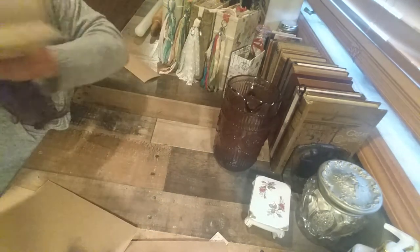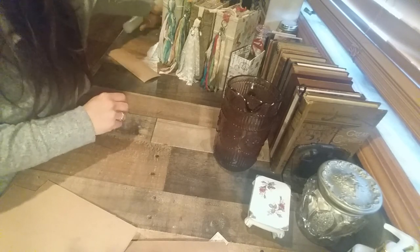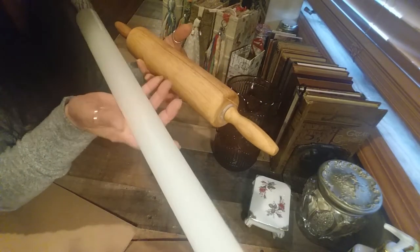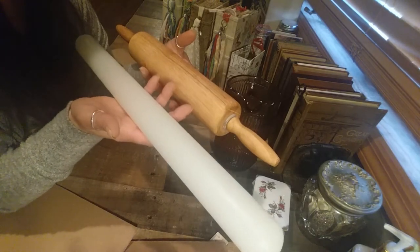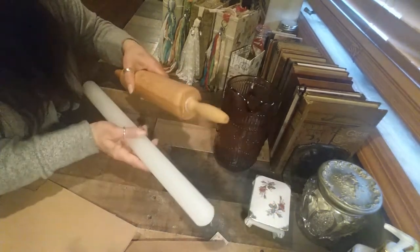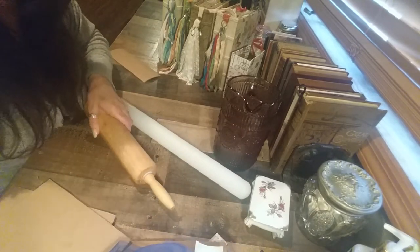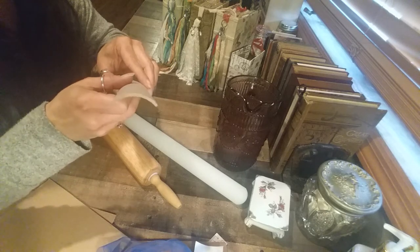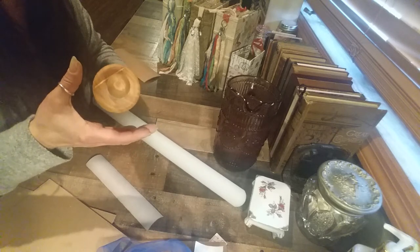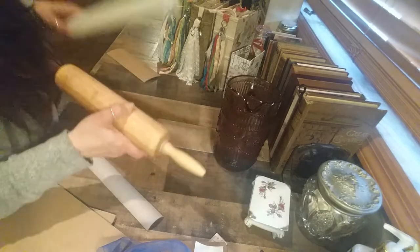I'll also use my rolling pins — I work with fondant for cakes and custom cookies, so I have these. If you use the rolling pin, because it's a smaller circle, you're going to get a deeper radius. The rule is: the larger the cylinder you're using, the softer the curve.